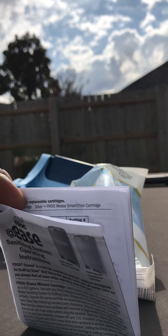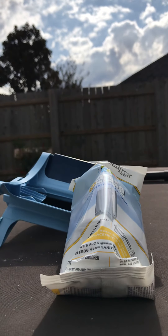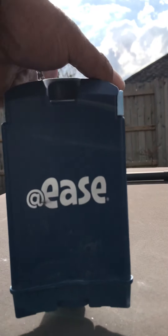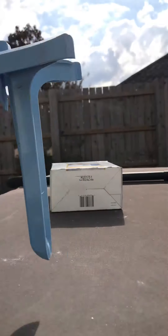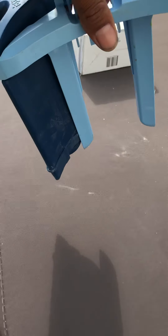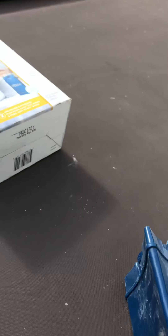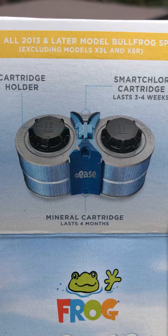Once you have both cartridges on, the blue cartridge will face the back wall — meaning it will face the outer edge of the spa when you put it in. When you place it in the spa, it will go right in between your two filters, just as indicated on the cover picture.